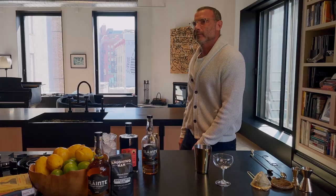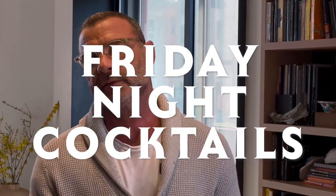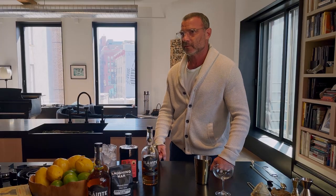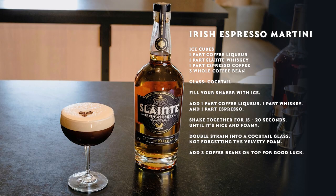I was going to do a stare gag, but my knees really hurt so I'm not gonna do it. Now you know how it works. Welcome back to Friday Night Cocktails. I'm your host for this cocktail extravaganza, Liev Schreiber. And what we're gonna make today is an espresso martini.